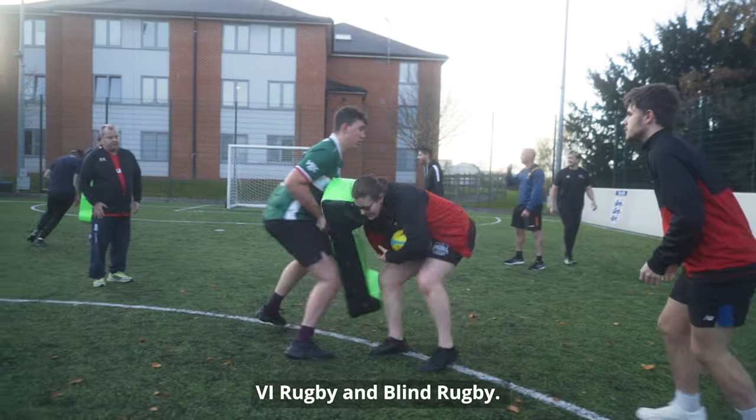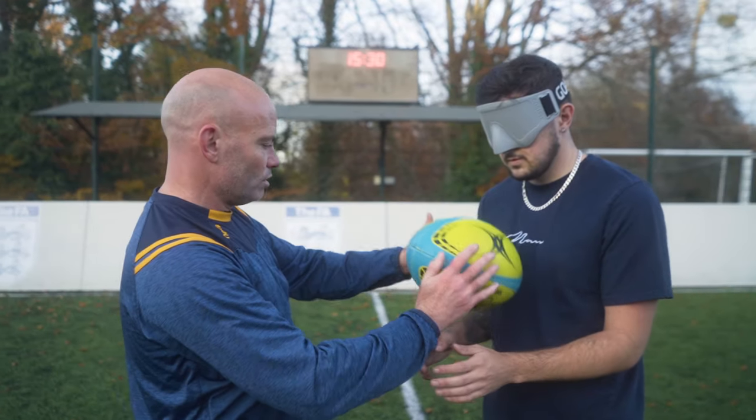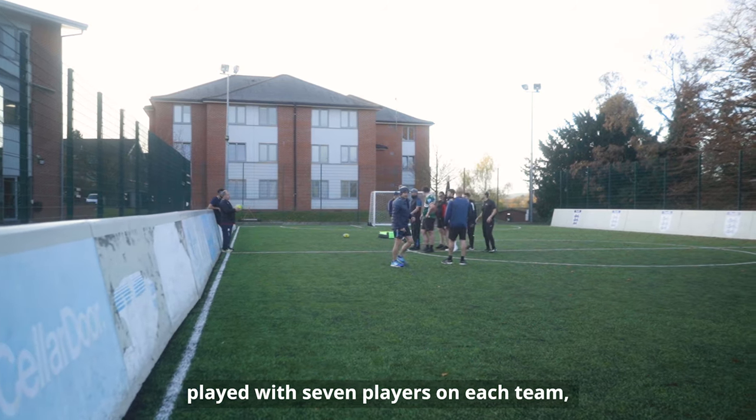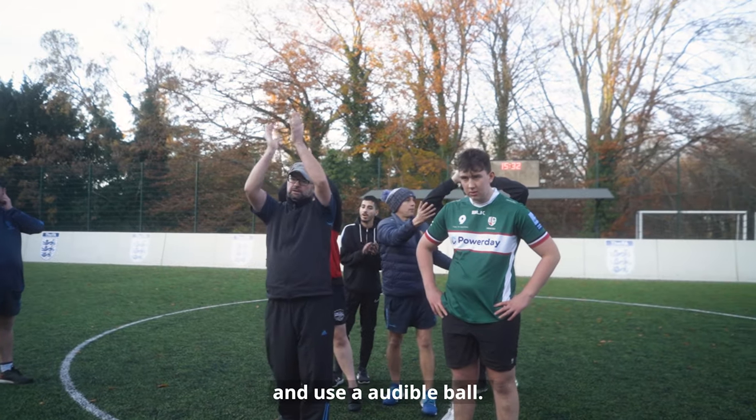The game has two formats: VI Rugby and Blind Rugby. Both are team games played with seven players on each team, all with varying levels of sight, and use an audible ball.